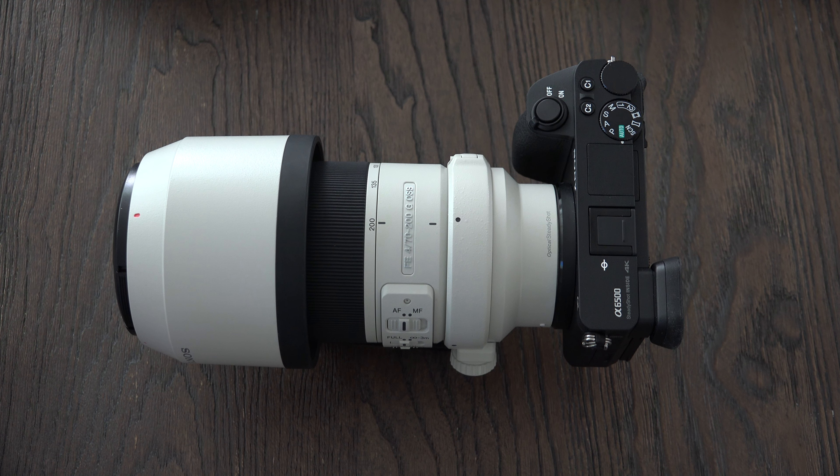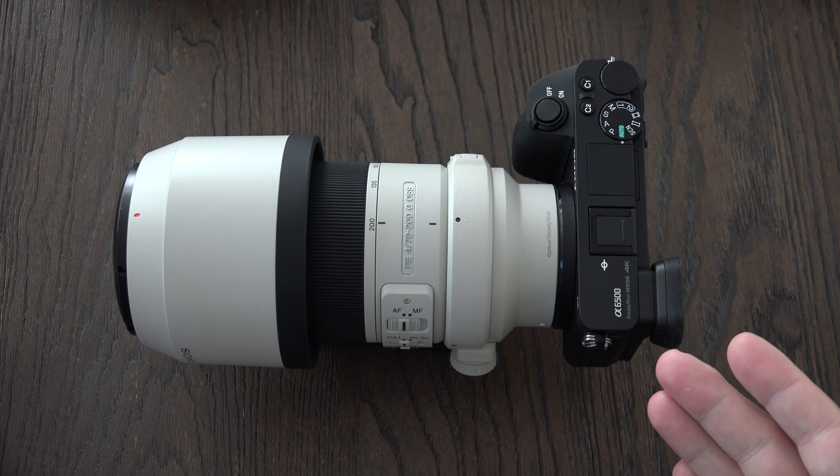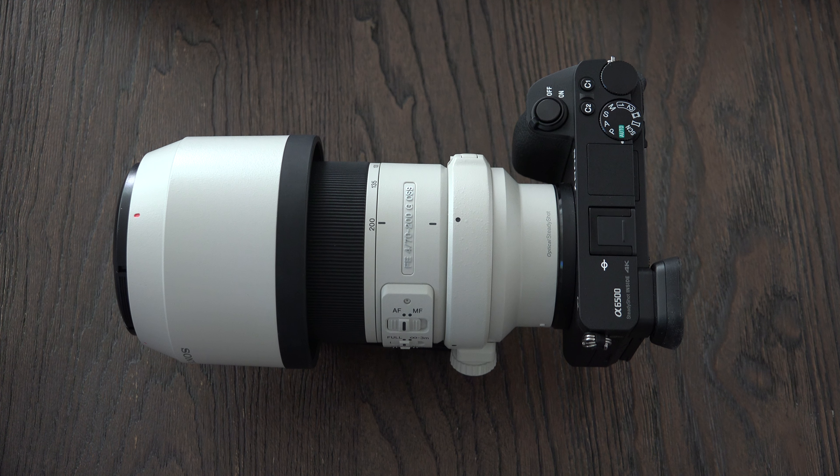It adds support for the 100-400mm lens I just mentioned. You've got great autofocus here — over 425 points of phase detection, 11 frames per second maximum performance on the drive for that autofocus, which I'm really excited about seeing how that performs. It also optimizes the 5-axis image stabilization in movie mode.